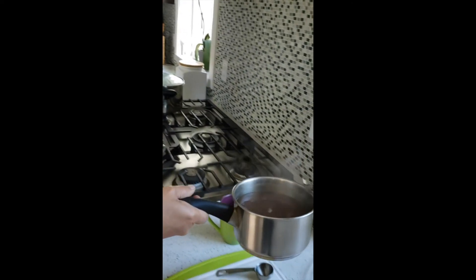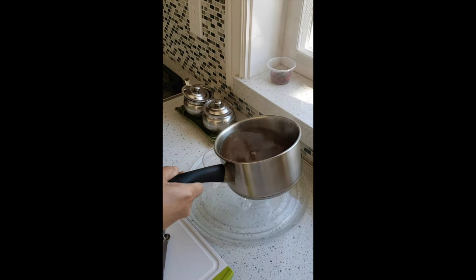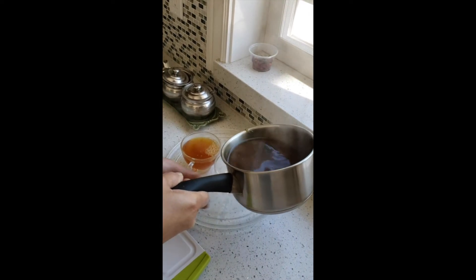Be careful about your counters - if you have white countertops, make sure you don't spill any tea over there because it has turmeric and it does stain on your clothes or your counter.